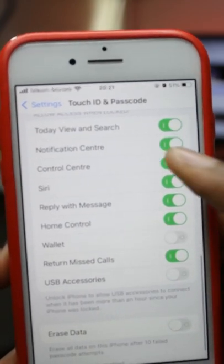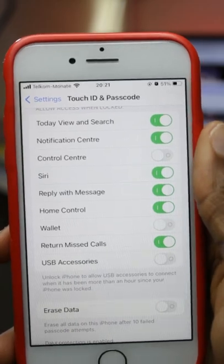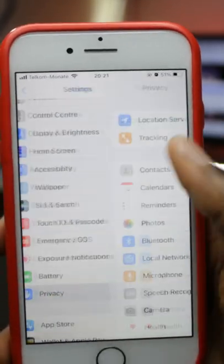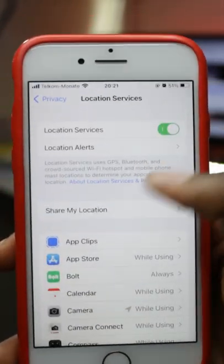Toggling off USB accessories won't allow a thief to access your iPhone when locked, even with a PC. To further increase your security, open up Privacy, open up Location Services, and turn on Location Services so that your iPhone will be tracked even when it's turned off.